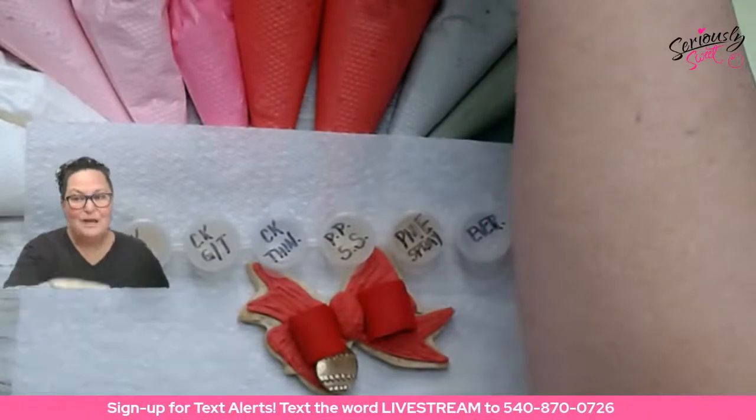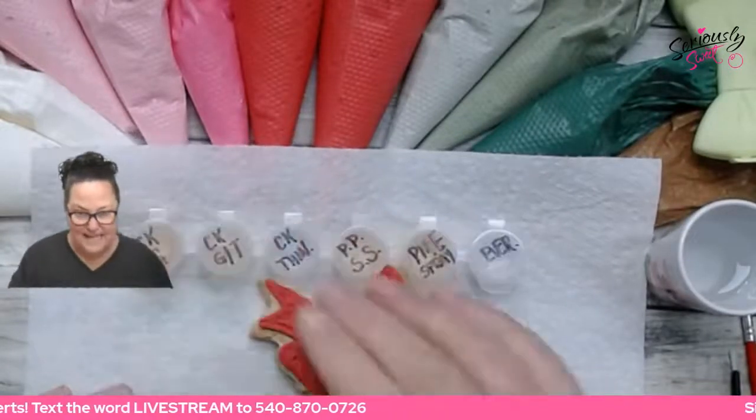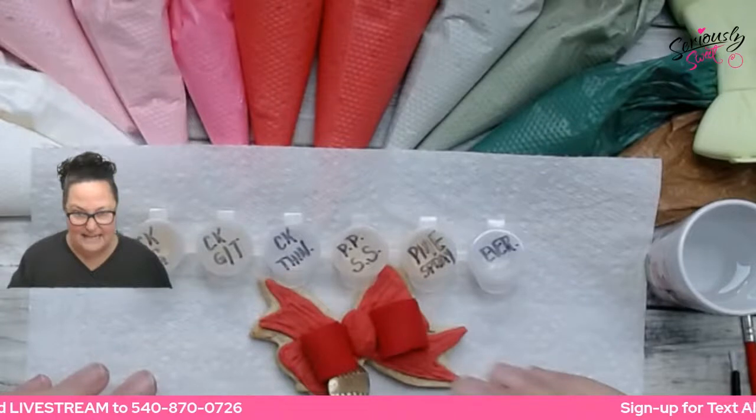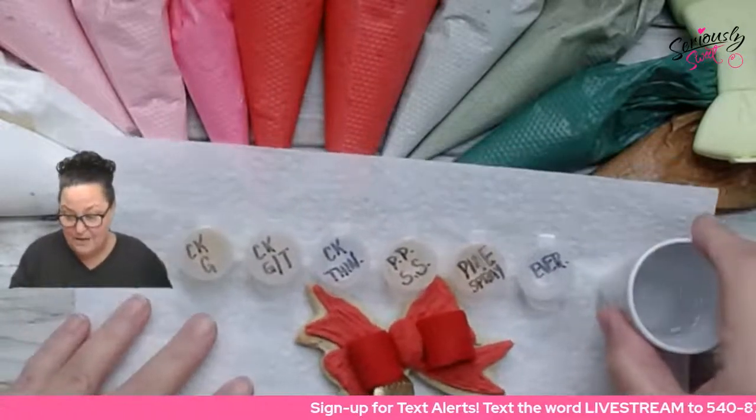I've been gathering all of these things that I wanted to test to see what my favorite product is, or what product I thought I would use the most.